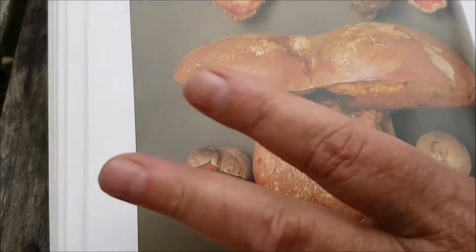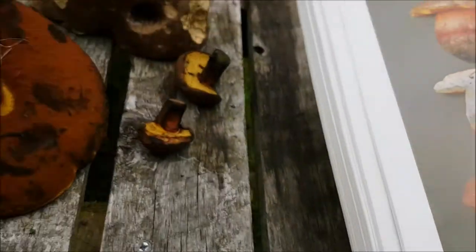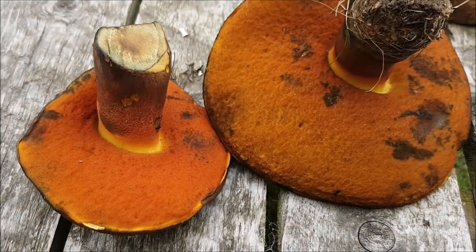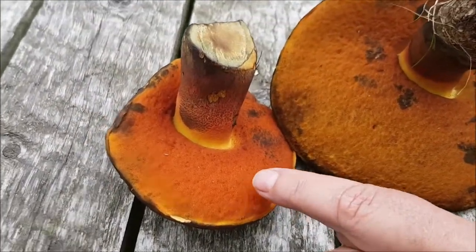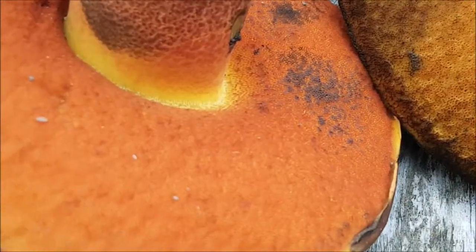So will it kill you or just make you very ill? People have died. Have they? Okay. But then again, to me they don't look very appetizing. They're beautiful though. Can you zoom in on that? Look how beautiful the colour is. I'll just go and get a knife and show you the colour.